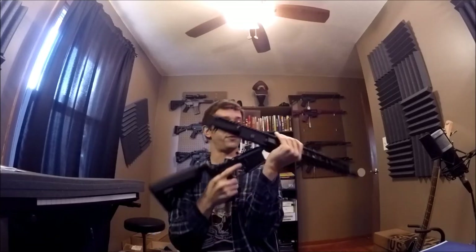That safety bar has to be forward when you close the upper and lower. The only way to do that is to put the selector on the third position, which is your Echo mode, and holding the hammer so it doesn't strike the lower, you push the safety bar forward, pull the trigger, and let it drop slowly so it doesn't do any damage.